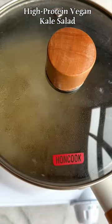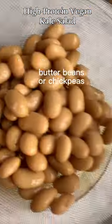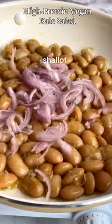First, cook your quinoa. Meanwhile, massage the kale in a drizzle of olive oil. Rinse and drain the butter beans — or you can use chickpeas instead — then sauté them in olive oil until crispy and golden.